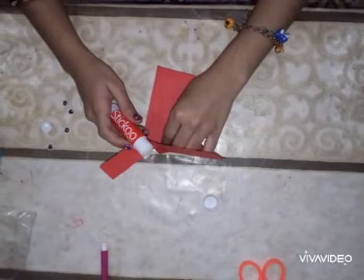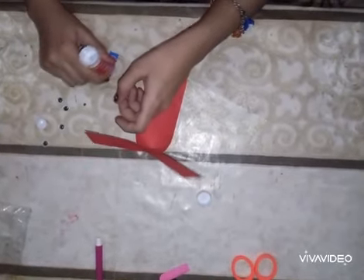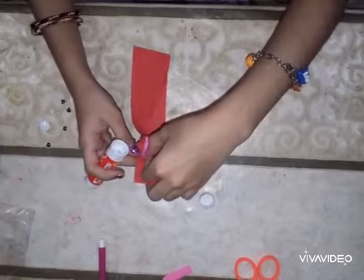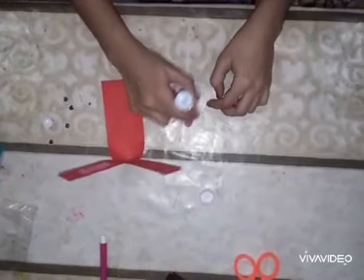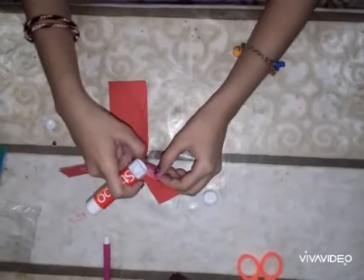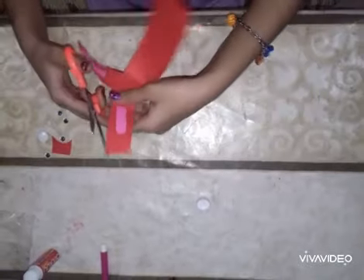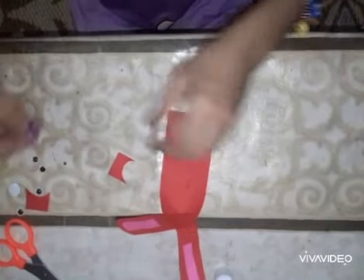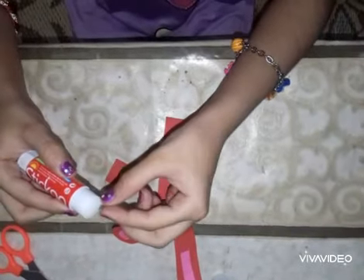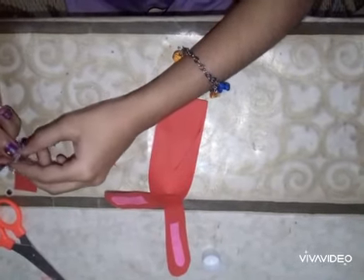Take some googly eyes and get some colored paper. Attach the colored paper to both sides and round both edges so it will look like the rabbit's googly eyes. Attach them above the pocket so they will be the bunny's eyes.